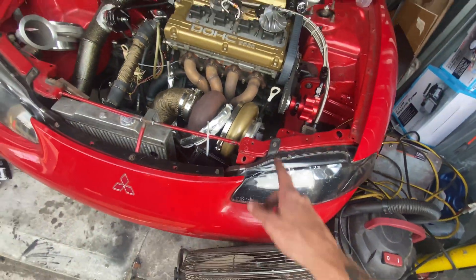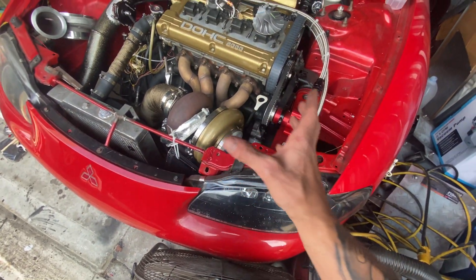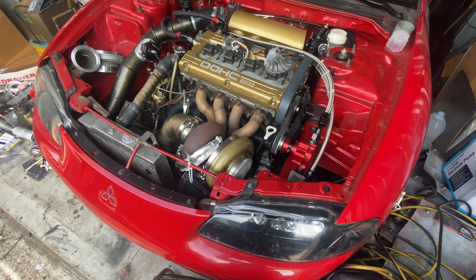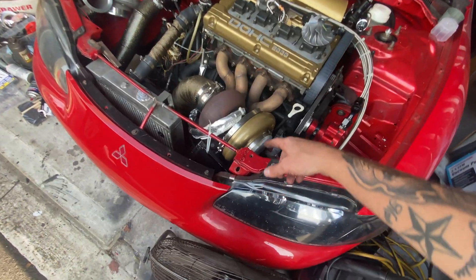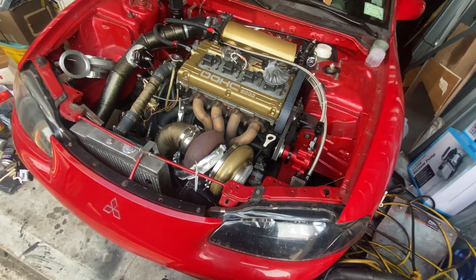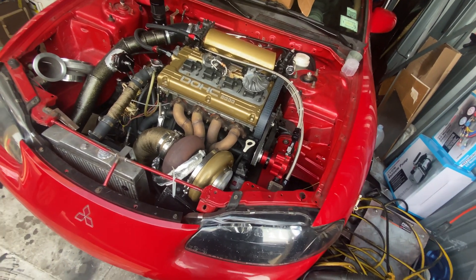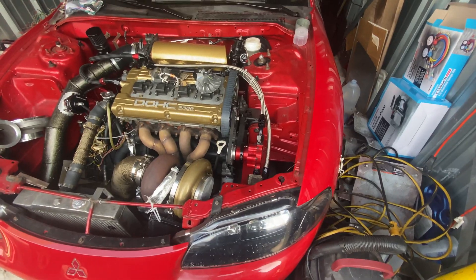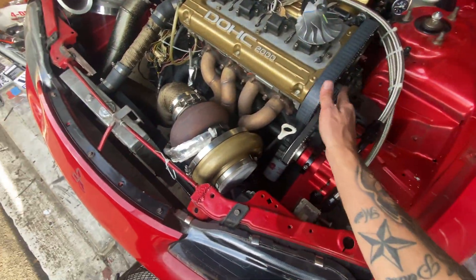I gotta take this off and kind of get the whole turbo apart, and then I have to bring it to the machine shop. They're gonna have to machine the back plate on this side of the turbo. I'm bringing it tomorrow, but you guys are gonna see it right after this clip because I'm gonna see if he'll let me film in there, which would be pretty cool if he allows me to do it.